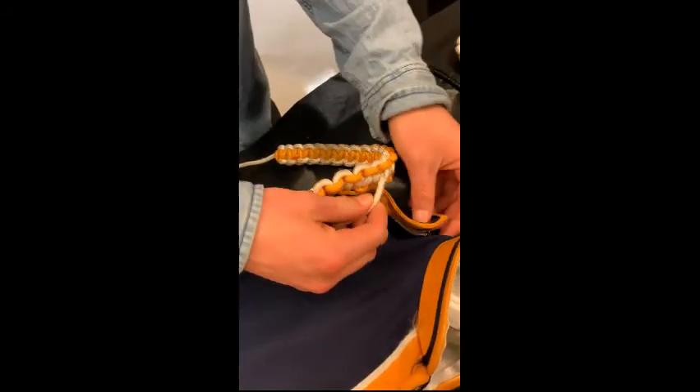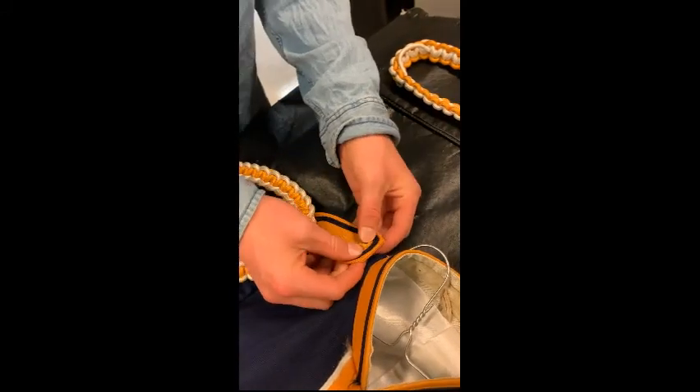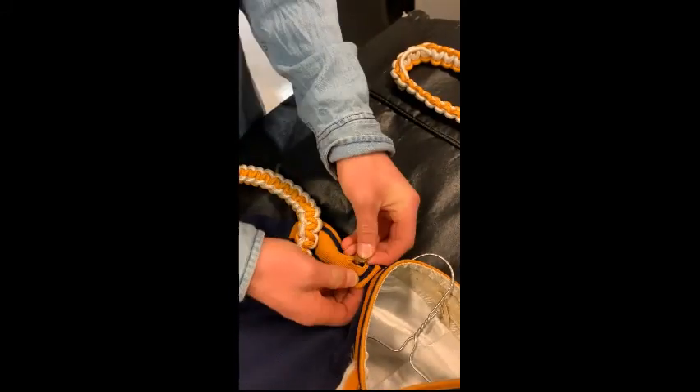Up next is the cords. Cords are a finishing touch for the marching band uniform. What you do is take the cord, slip it over the sleeve, then unbutton the strap on the shoulder, slip the strap back through the little tiny loop on the inside of the cord, and then rebutton it. That's how it sits so you don't see that little inner strap.